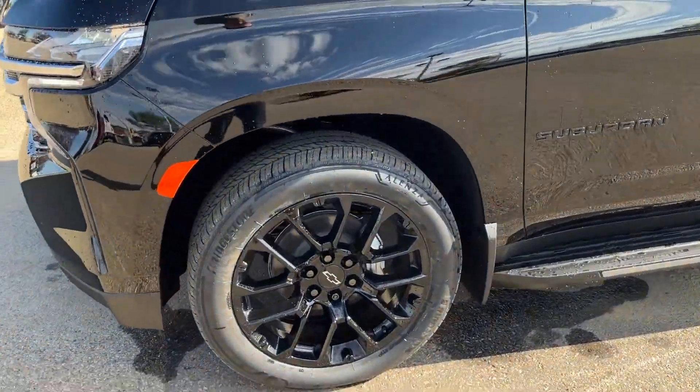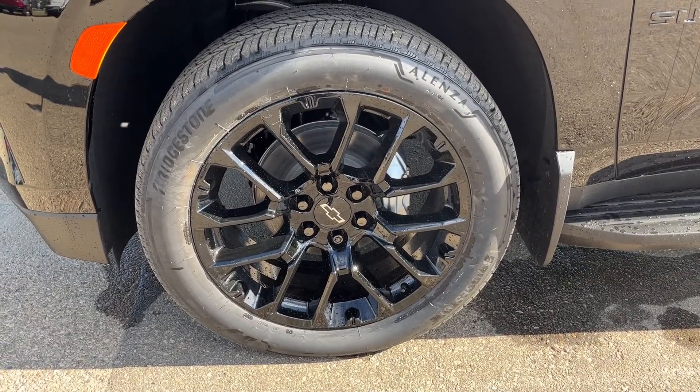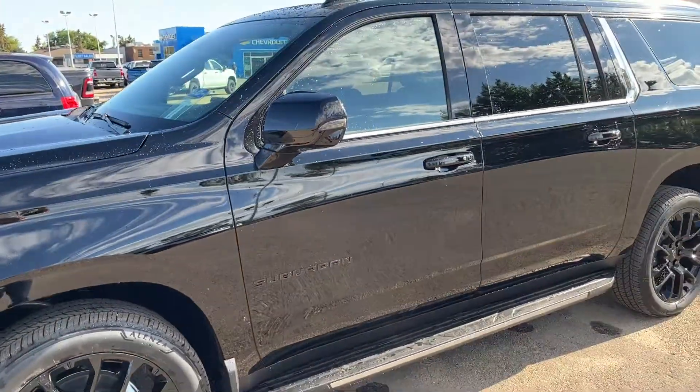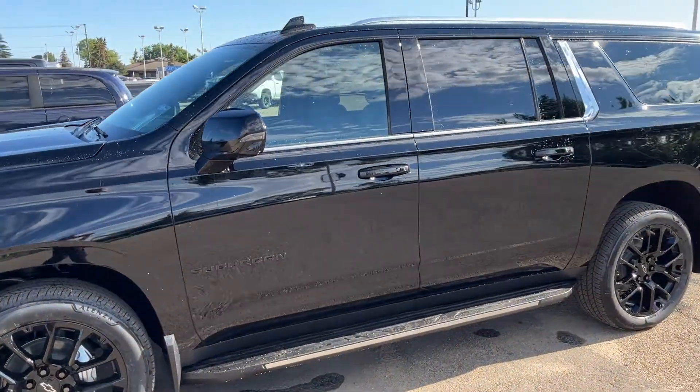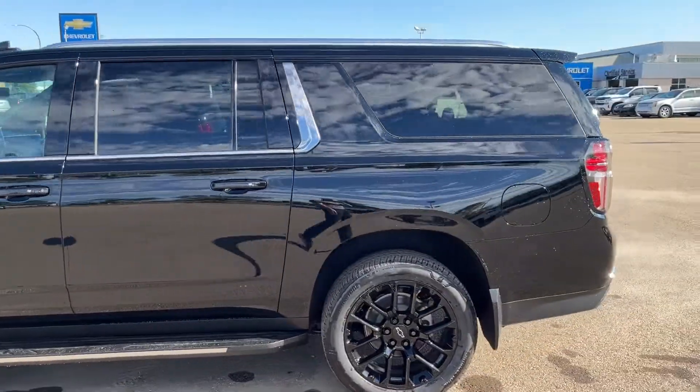Walking down the side of the vehicle, moving to our front tire and rim, we can see we have a black alloy rim with our all season tire. Moving out, we have paint match mirrors as well as paint match door handles, and a black molded assist step across the bottom of the vehicle.